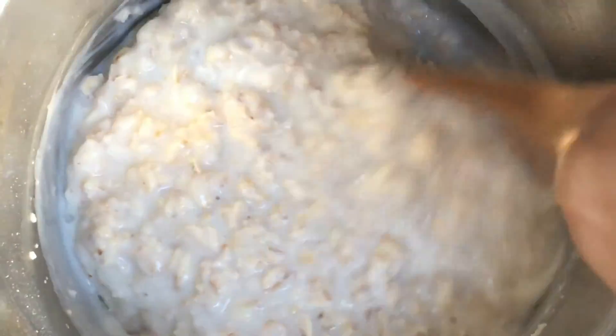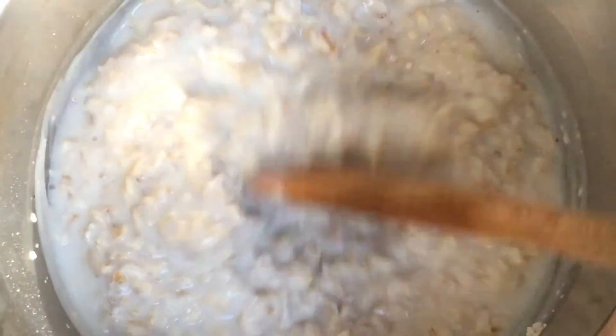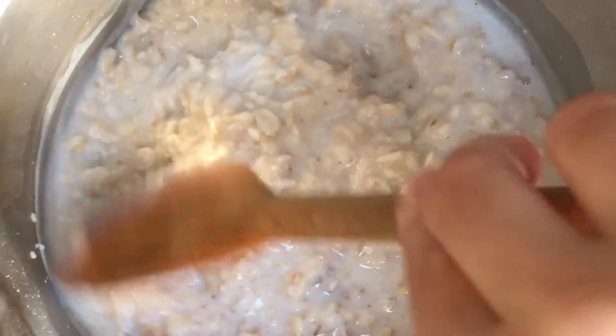You can see that thickening up really nicely and all the milk and water is being absorbed — it's getting thicker and this is just the consistency at which we like it. It looks almost ready.